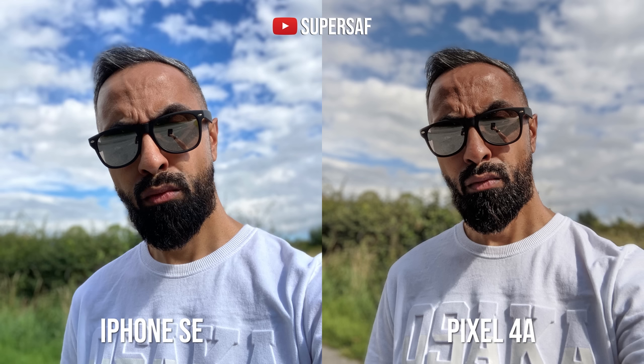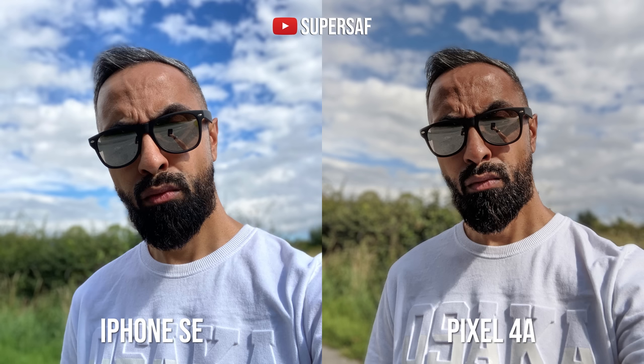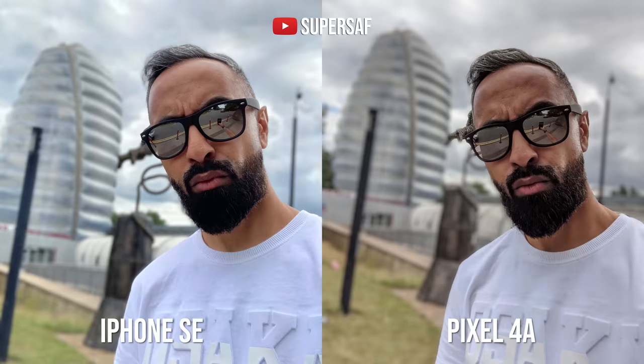Moving on to portrait mode from the front-facing camera — the first thing you'll notice is that the Pixel does punch in slightly, so you lose that wider angle of view when shooting portraits. The Pixel kind of looks like it's sharpened things even more, which looks very crisp, but this is something you may or may not prefer. In terms of edge detection, both are doing a very good job overall. The Pixel does try to cut a very hard edge, which can sometimes look really good but can fail at other times. The iPhone has more of a softer edge, which is a little bit more forgiving.